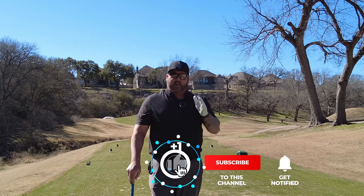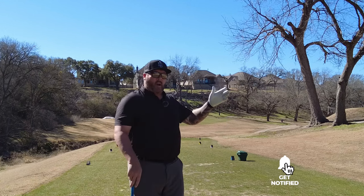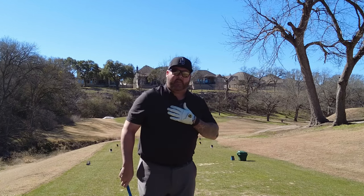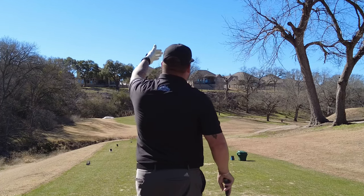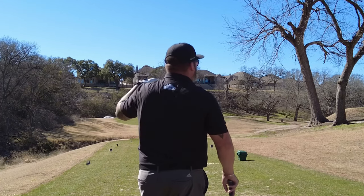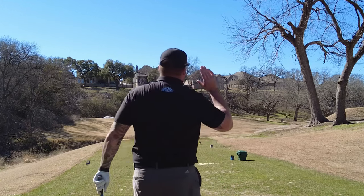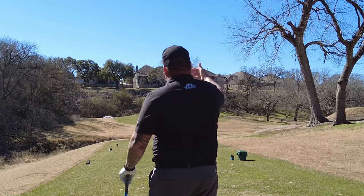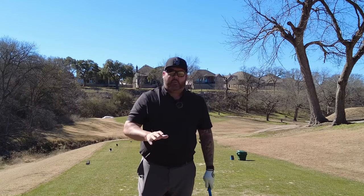We all try to hit it straight, but many times we need to get the ball going left to right or right to left. For a right-handed golfer, a golf shot that starts left and works back to the right is a cut — a bigger one is a slice. If it starts right and comes back left, a small one is a draw, a big one is a hook. Just quick terms for you.